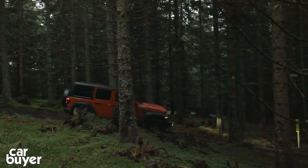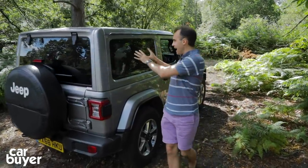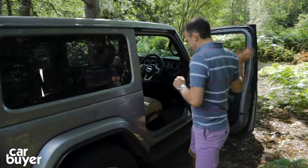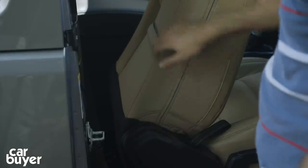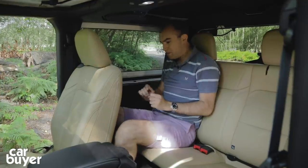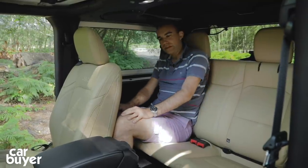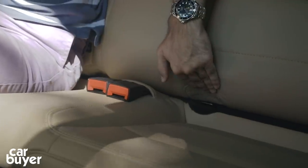If you go for the two-door Wrangler and actually expect to carry people in the back, prepare them to be a little bit moody. When you open the door and fold down the seat, that is the space you've got to get into — it's not the most graceful, I can tell you. But once you fold the seat back into its rightful place, you've actually got a decent amount of space. My knees are brushing up against the back of the seat, but all you need to do is ask the person in front to move forward a little bit. This rear seat is very comfortable indeed, and there are ISOFIX points as well.